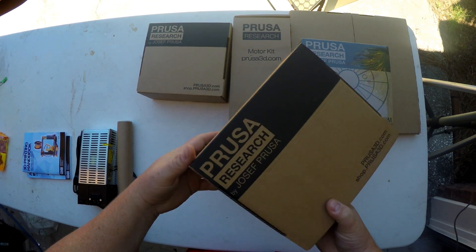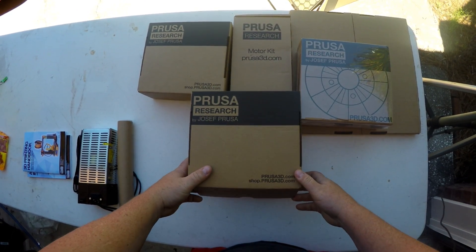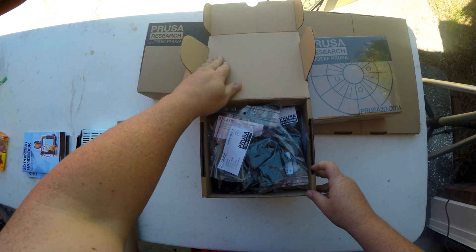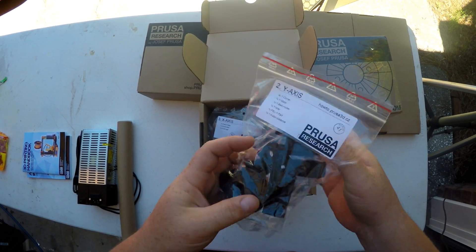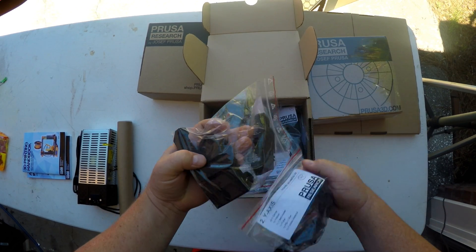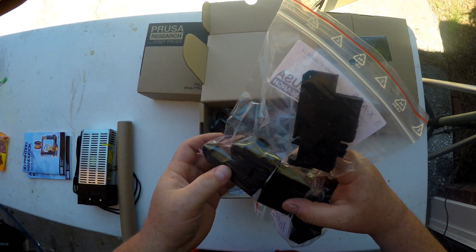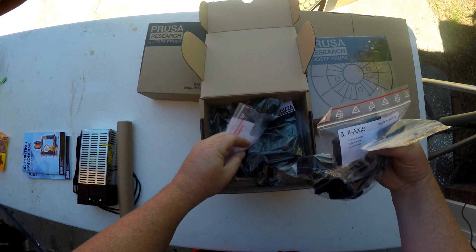So the first thing — I don't know if these were branded last time, but now I guess they might be branded. Let's open up this box and see what's in it. All of my 3D printed parts. I actually got these in black this time, so you can see these are all black pieces. I think it looks really, really slick. The prints look pretty good. There's all the prints.